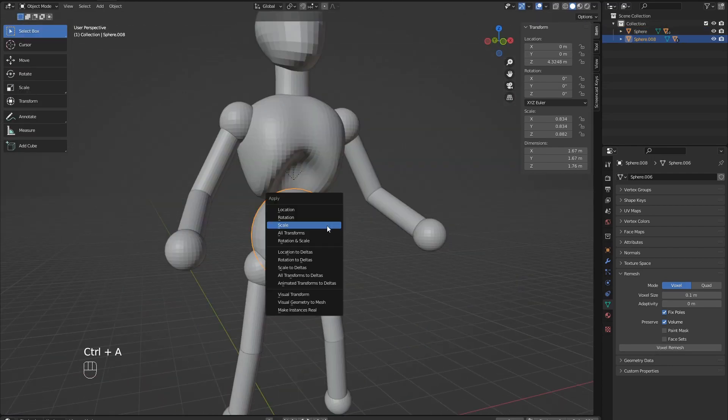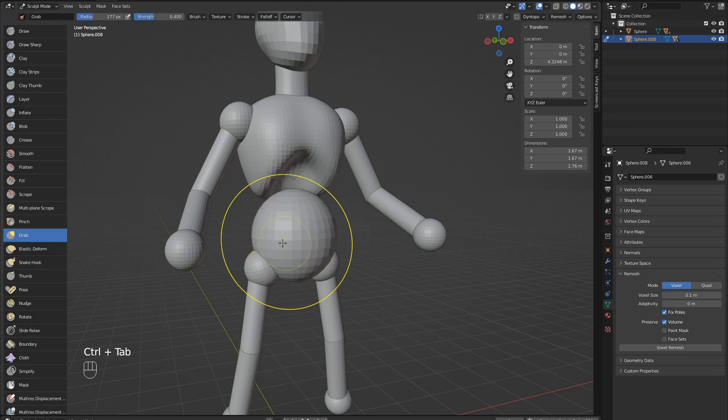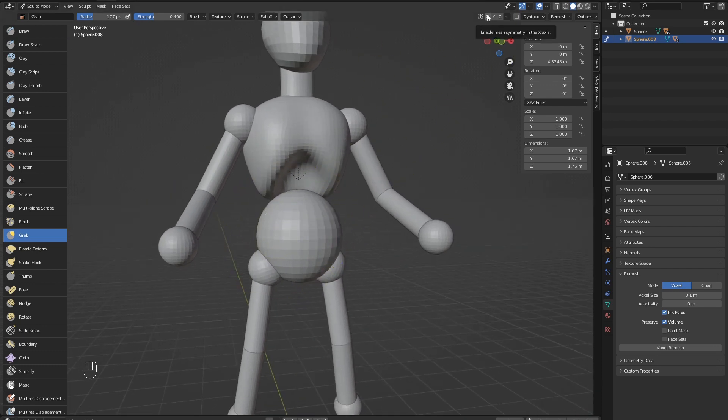On to the hips next. Use Ctrl A to apply the scale, then enter sculpt mode and begin shaping using our 3 brushes. Practicing these 3 will really take you a long way while sculpting, before moving on to other more specialised brushes.